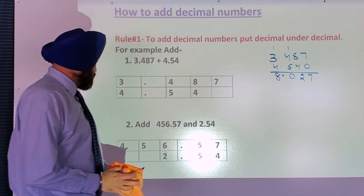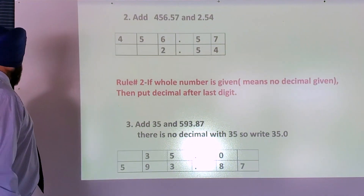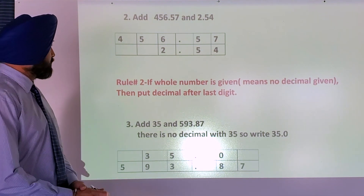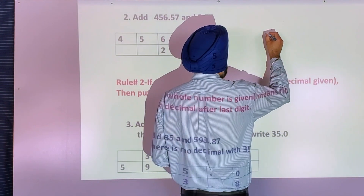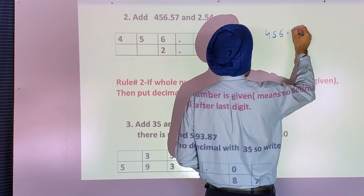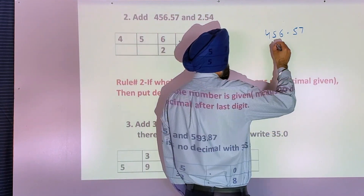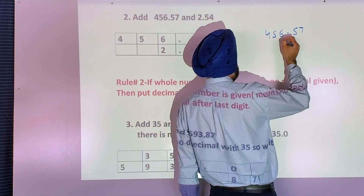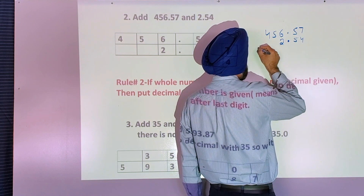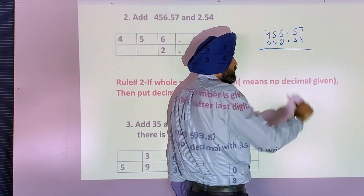Let's see one more example: adding four hundred and fifty six decimal five seven, and two decimal five four. So I write four five six, then decimal five seven. The second number is smaller. So I do decimal under decimal: before decimal is two, and after decimal is five four. There's no number under four and five, so simply put zeros, or you can leave as is.